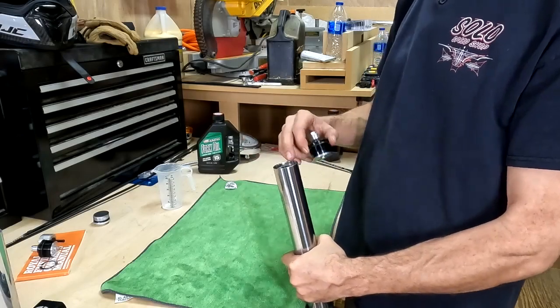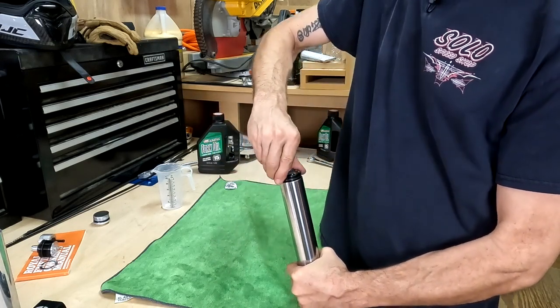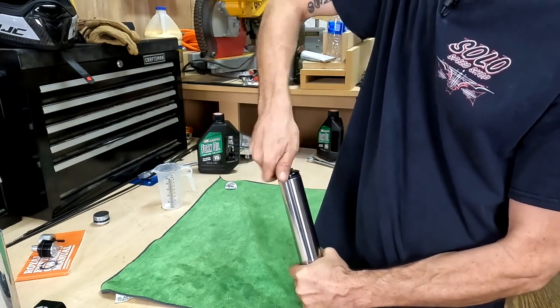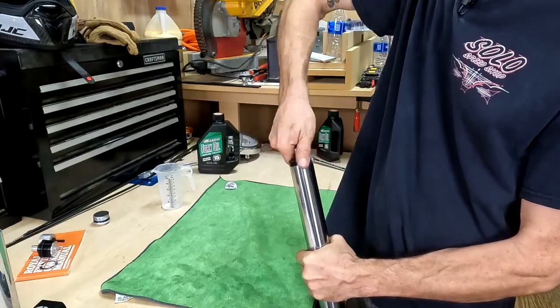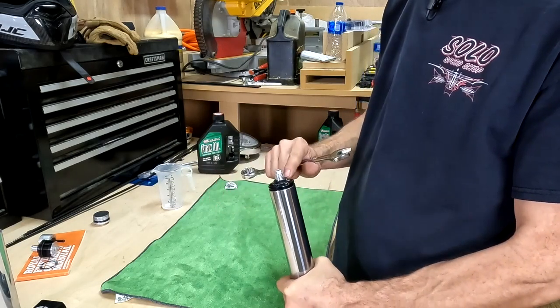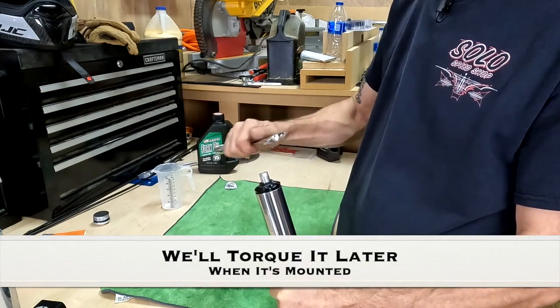Once you fill up the fork with oil, now we can take the preload adjuster and just push down until it starts to thread. Now you can use a size 19 wrench to tighten the top cap. You don't need to tighten it real tight, just get it to seat all the way down.